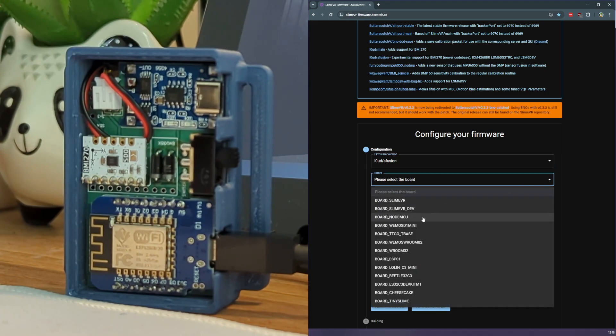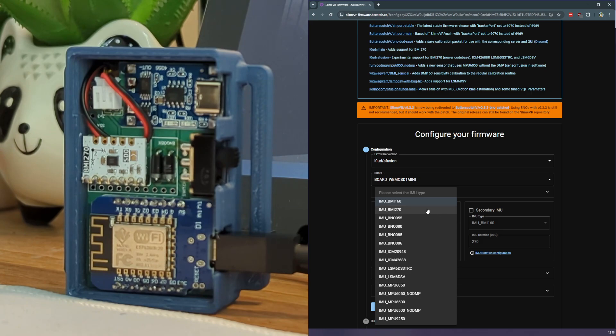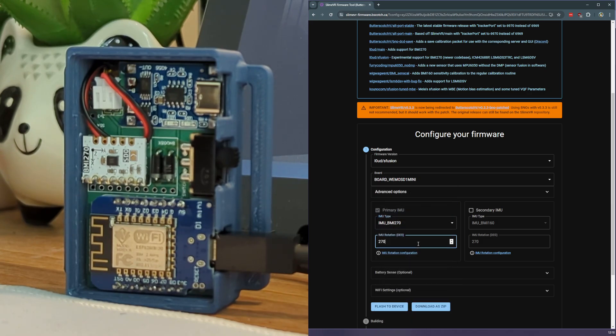The controller board I'm using is a D1 Mini. This is the most common type of board that most people will be using. Now we need to select what IMU setup we have. If you're using auxiliary trackers, you will need to know which secondary IMU is in your auxiliary tracker. I'm not using any aux trackers on mine, so I'm going to switch this off. My primary IMU is a BMI270. The rotation for my IMU is at 270 degrees. However, this doesn't actually matter because the SlimeVR software, when you run an auto mount, will automatically figure this out regardless of how it's flashed in the tracker, so you can ignore this field entirely.